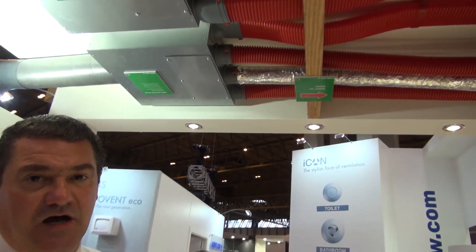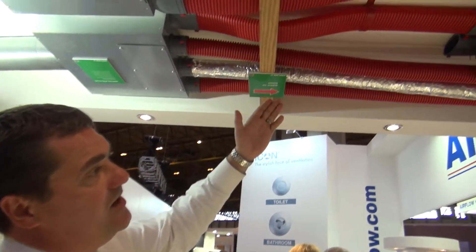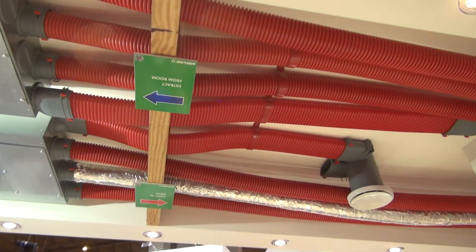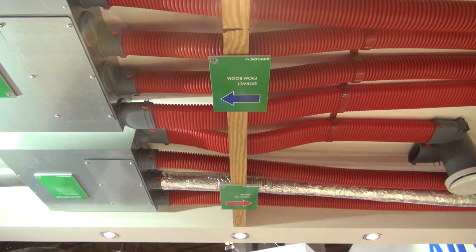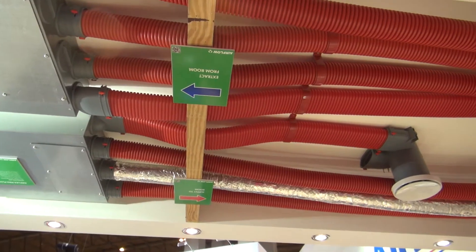Airflex Pro is one of Airflow's newest technologies. It is a semi-rigid ducting. It has very good crush capabilities and very low resistance. It differs from normal ducting because it can actually get into very, very small roof joists — we've got some roof joists it can go through. It can go through bends extremely well and it can also turn through 90 degrees.